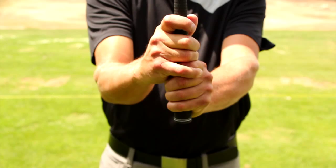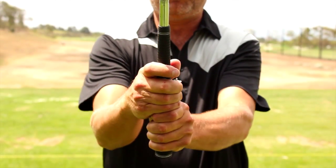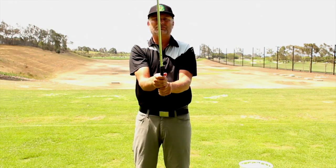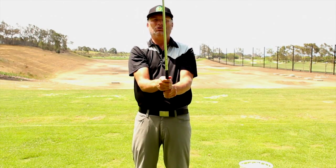So those are the three types of grips: the overlap, the interlock, and the four-finger. It's all preference — it's based on what feels the best in your hands and gets the club face to react the best during your swing.